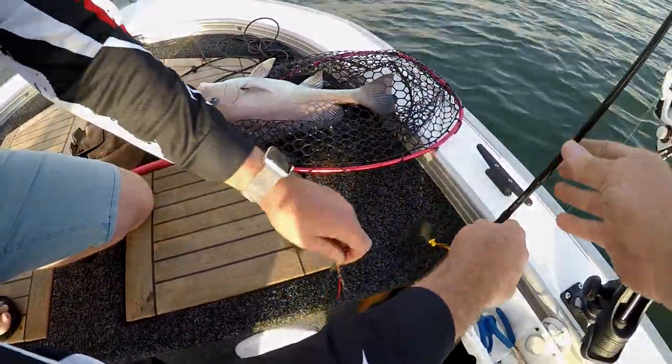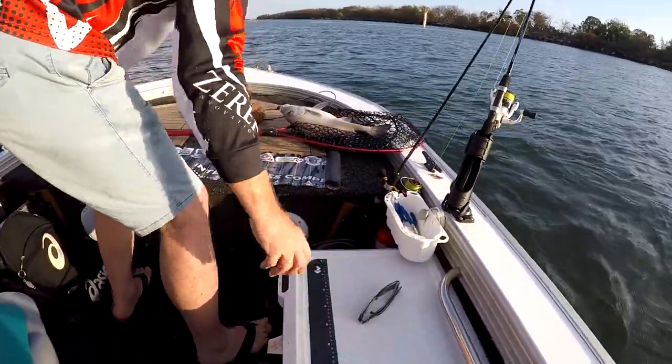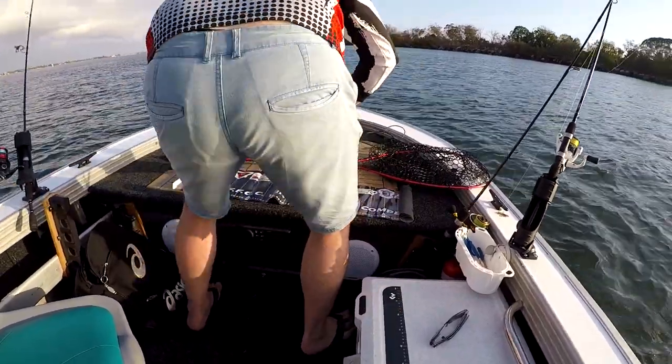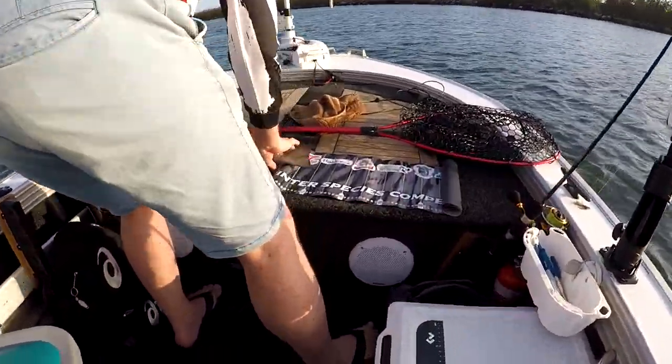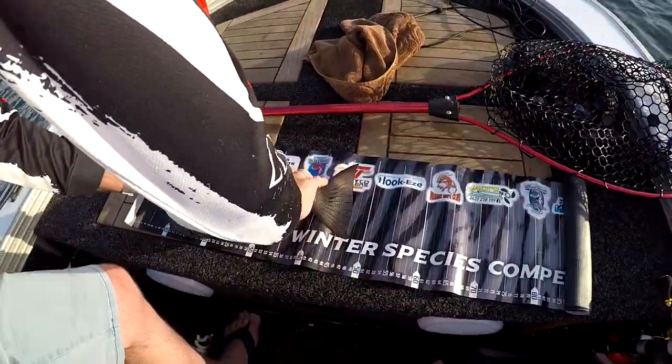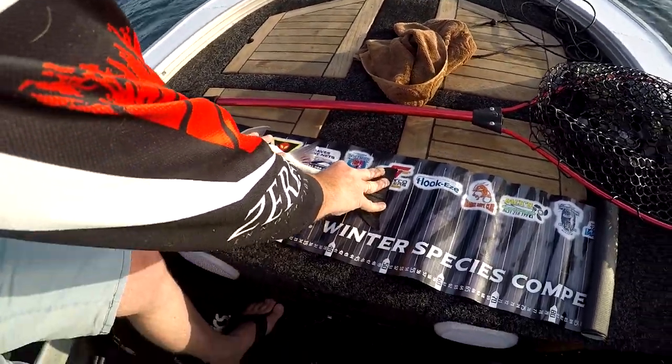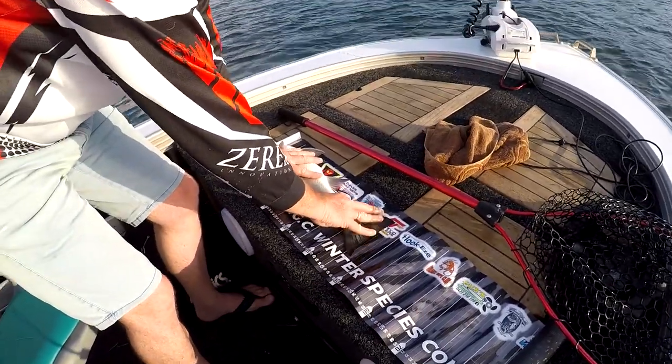Alright, let's get that out. That's the boat record! Dude. 47? 46? I'm gonna call it — flattened out — 47. 47. Alright, good man.